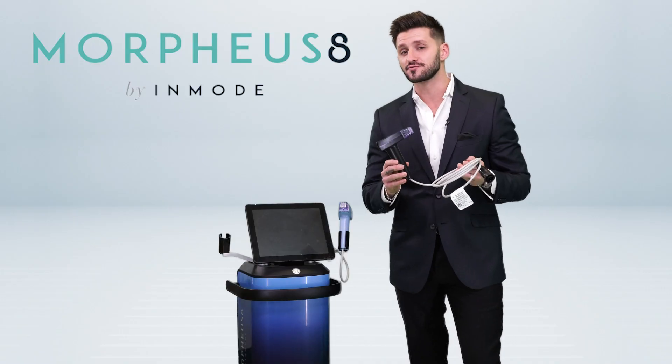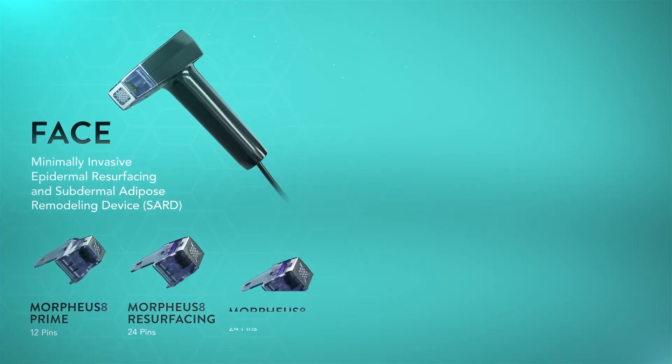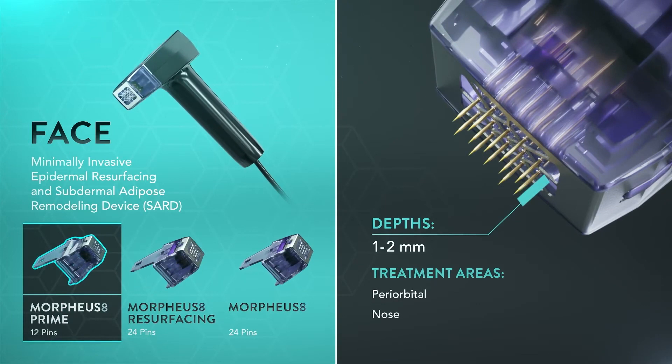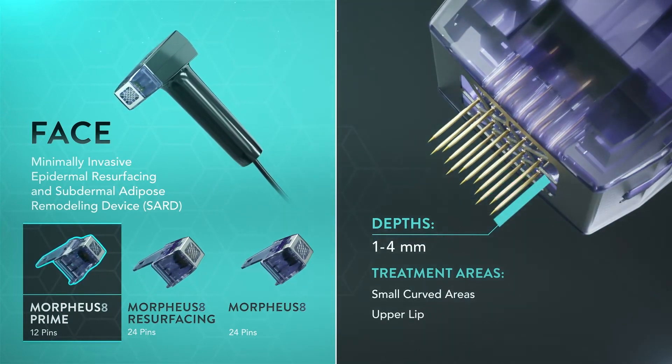The Morpheus 8 handpiece by Nmode — a best-in-class radiofrequency fractional microneedling handpiece that allows the protrusion of needles into the dermis and the release of radiofrequency to stimulate collagen at the fibroblast.